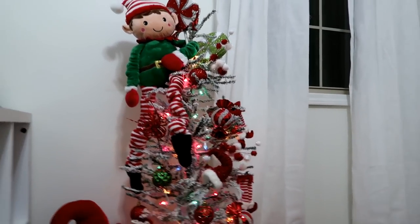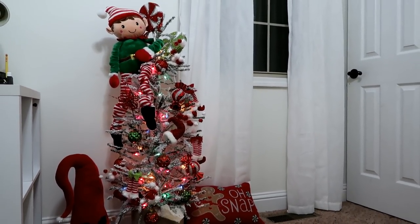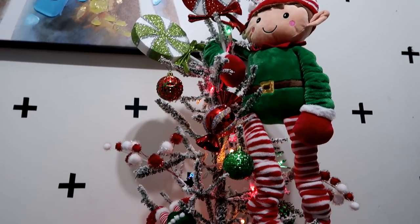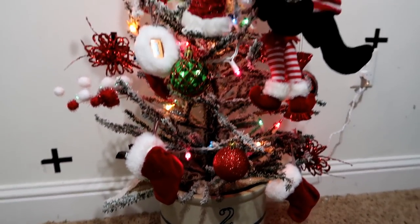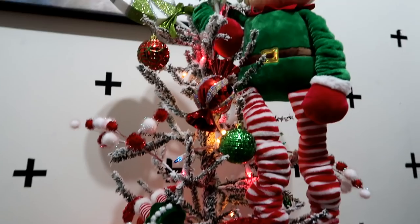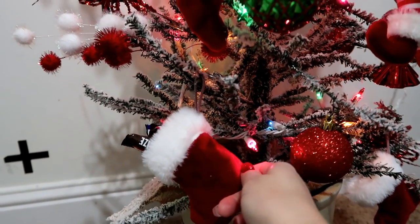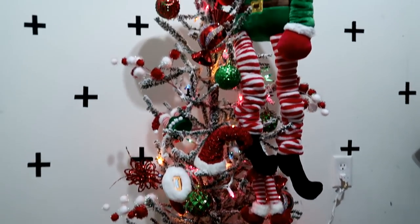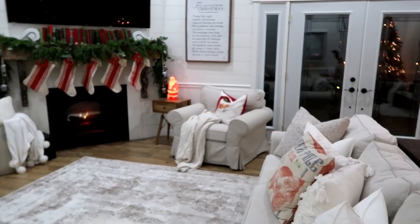This is the first time we've done a tree for the boys — about four feet tall. The second boy's room has the exact same tree with the same ornaments. Avery has little stockings on his tree that we got at Bath & Body Works and he's stuffed them full of candy.